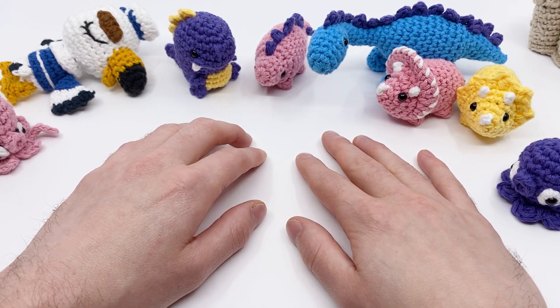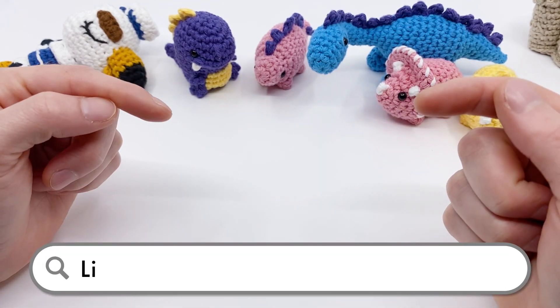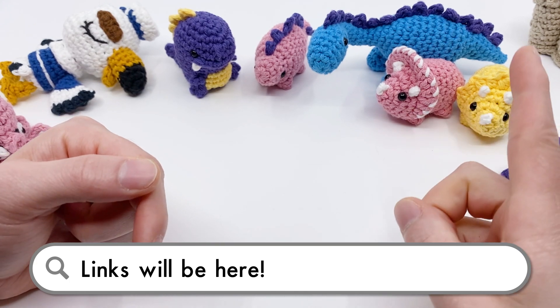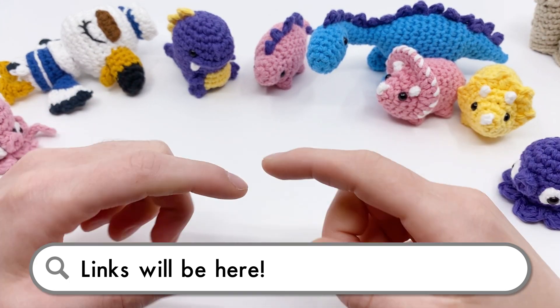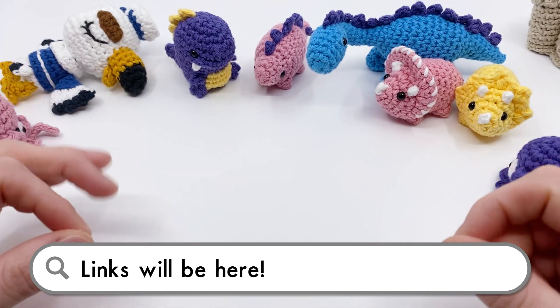Let's talk about the new patterns. As I go through these, you can find all the links to anything I'm talking about in the description down below and on screen on the little cards. I'll put a little link right here - it's a short code to make things a little bit easier.